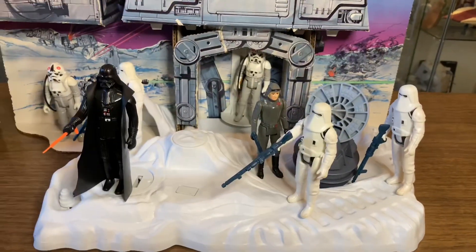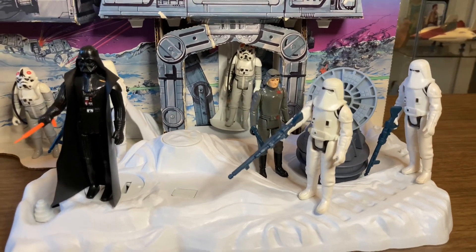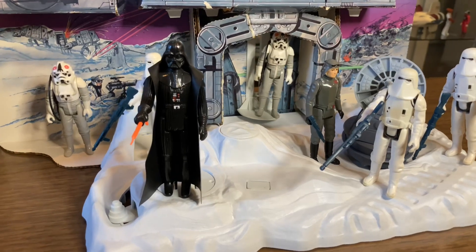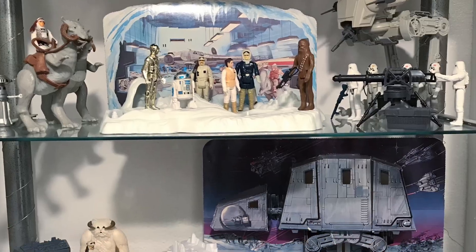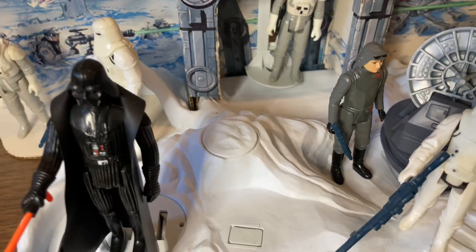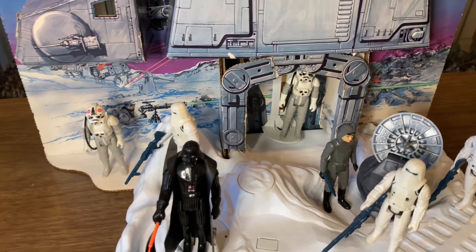Now that's not to say that Kenner didn't make some of the coolest playsets ever, because if they didn't, I wouldn't be making this video. It's just that they had far more toys to create for The Empire Strikes Back than they did for the original Star Wars film — more worlds, more characters, which meant more plastic. Kenner had to get busy and get busy fast, so they dusted off an old idea from the New Hope line.